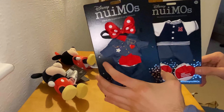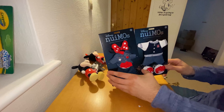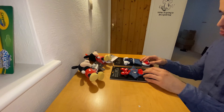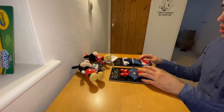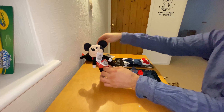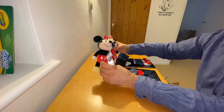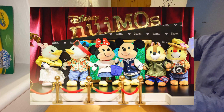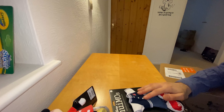I got clothing for them. Wow. Yep, it's Disney nuiMOs. It launched at the beginning of this week from the 19th of January on a Tuesday. We could describe this as a fashion show — we'll probably get to that later on. We're going to accessorize these characters. I think that's what nuiMOs is all about — it's like a fashion toy line for Disney fans, including myself. Let's leave these aside for later on.